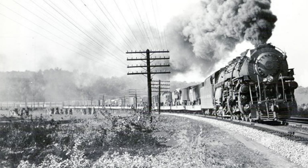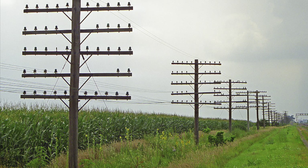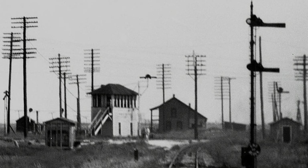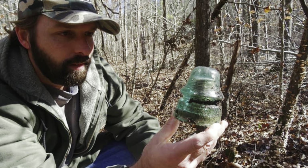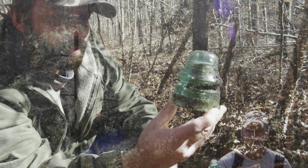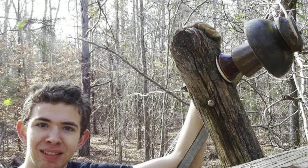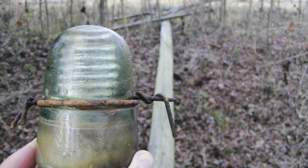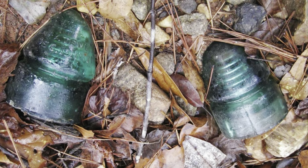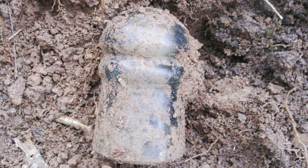Welcome everyone to the world of insulator collecting. Insulators were once used on old telegraph, telephone, and power lines, along with old radios and other electrical applications. They became very popular during the 1960s when a lot of the old pole lines started coming down. You can still go out and find insulators just about anywhere — along old railroad lines, old power lines, old roads, behind old buildings, old houses, and old farms.